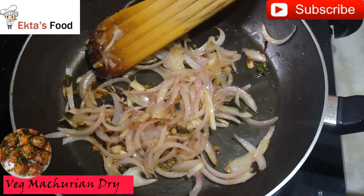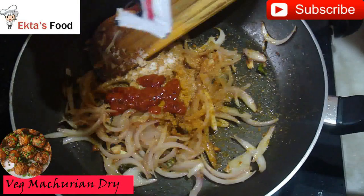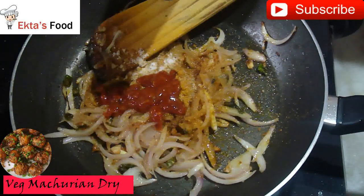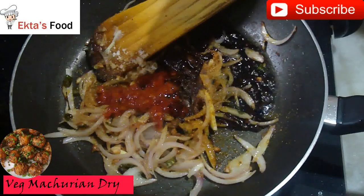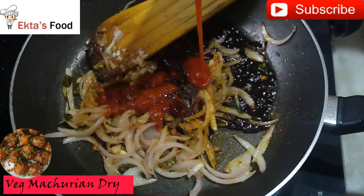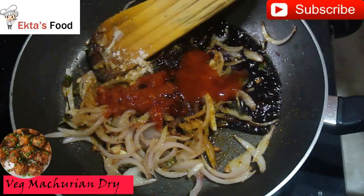We will lightly cook it until the onions turn brownish in color. Now we will add the garlic paste. Then we will add some sauce — 1.5 tablespoons of soy sauce, and about 1 tablespoon of Maggi tomato hot and sweet sauce.